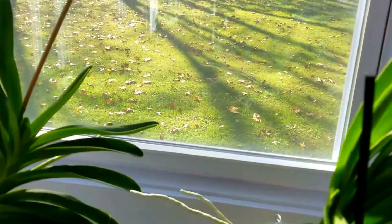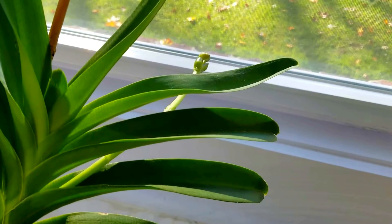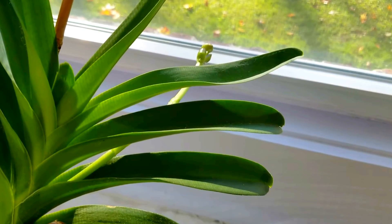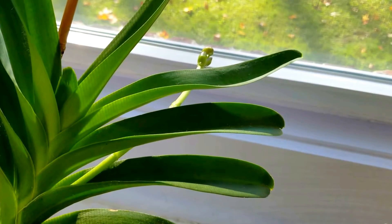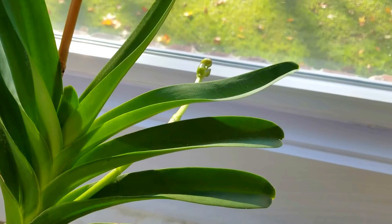Over here on my Pekara Blue, this spike is coming along very nicely. I love it when this one blooms. I love it when any of my orchids bloom. But when I have a Vanda spike, that's just really really exciting.